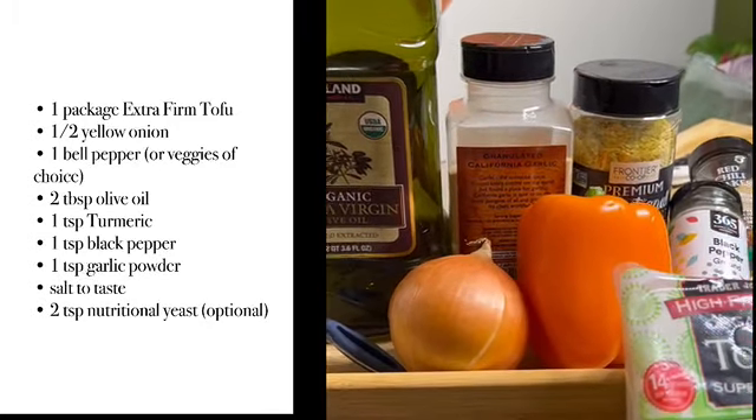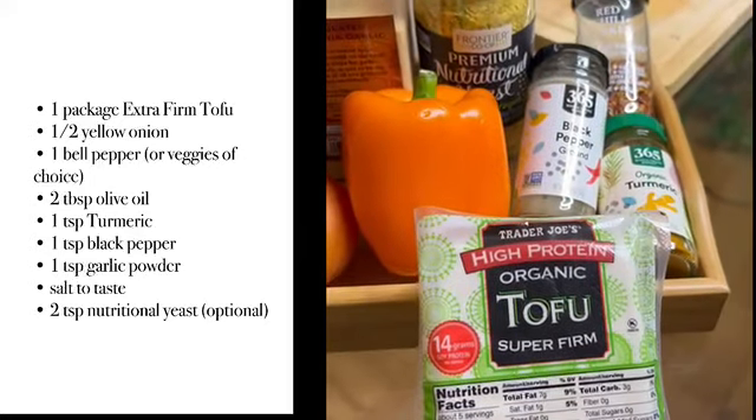First up, you'll need the following ingredients. Be sure to use whatever veggies you like or already have on hand.